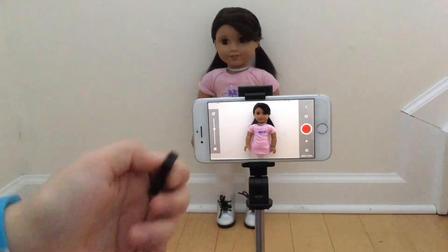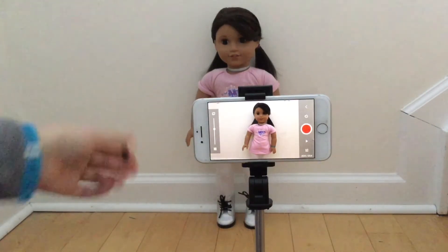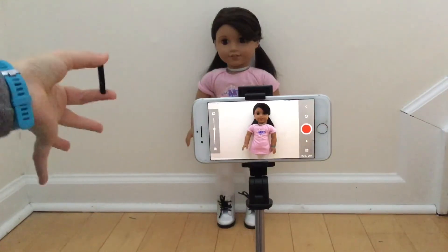Once you have your doll set up and on camera, take a picture. Then — this is important — move your doll just a tiny bit, like barely a centimeter. This is because small motions are what make the stop motion smooth. If you have big motions it's going to look really choppy, so keep your motions small and repeat until you complete the motion.